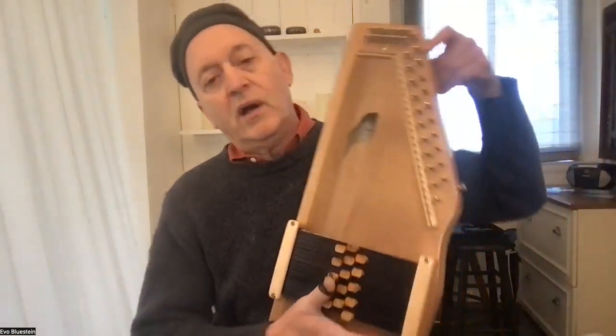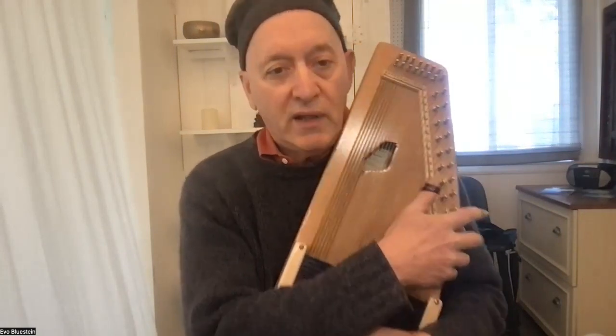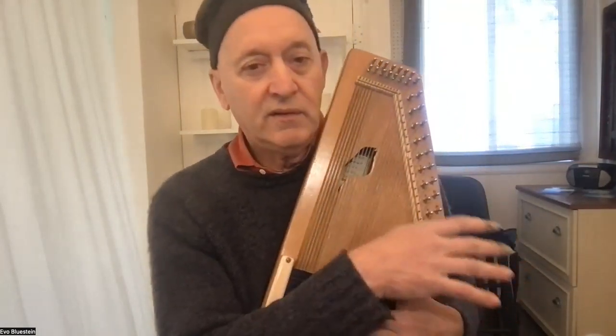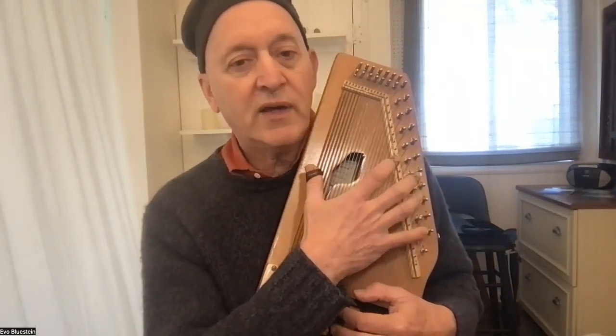We also make harps left-handed if you need that. If you wanted a special color for your Sparrow Harp, Pete Daigle has been known to take requests for different colors — pink, black, or other colors. Some people have red ones out there.